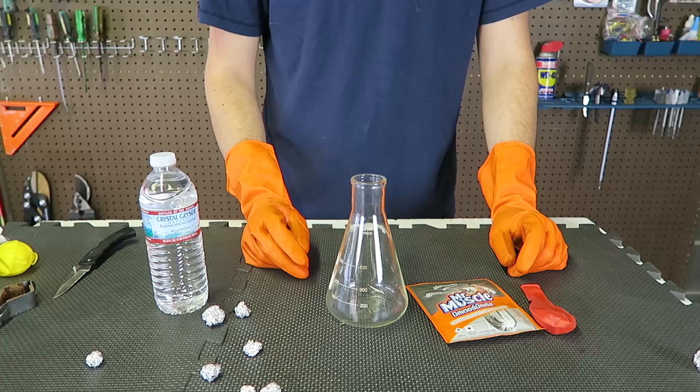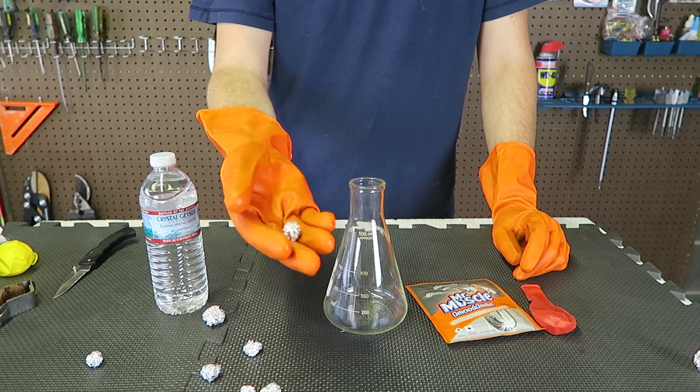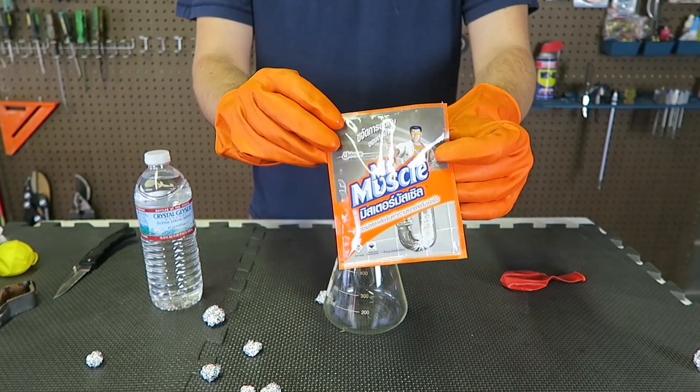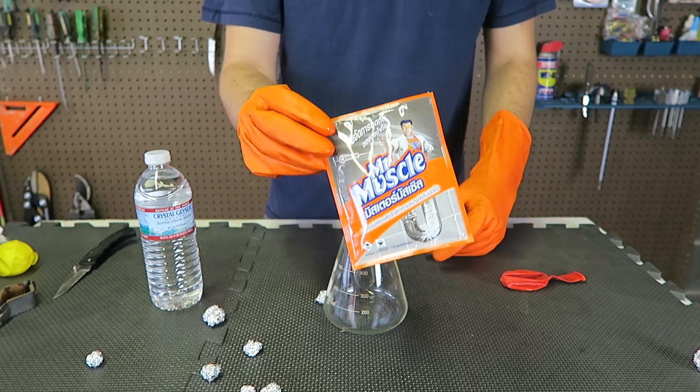Kids, please do not try this at home — ask for adult supervision. For this experiment we're going to need a beaker, aluminum foil balls, balloons, water, and the main ingredient: pipe cleaner — Mr. Muscle. What language is that? I got this from the internet, let me know in the comments below.